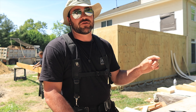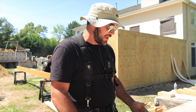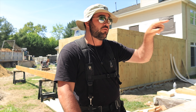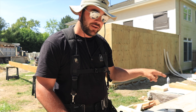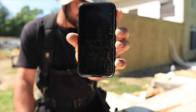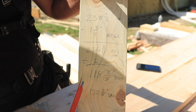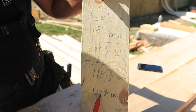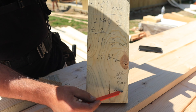When you're laying out a rafter you have three measurements: your run, your rise, and your diagonal. With a calculator you only need two of those. I have my run, and our plans call for a 6-pitch — every 12 inches you level across the rafter it will rise 6 inches. Since I have my pitch and my run, I can find my diagonal, which comes out to 132 and three-eighths. My ridge height is 9 and five-eighths — I'll show you why that's important next.